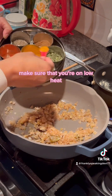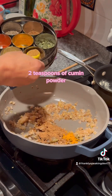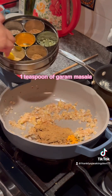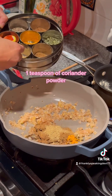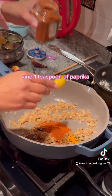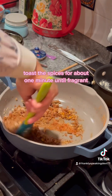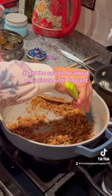Now add your spices — make sure you're on low heat. Add one quarter teaspoon of turmeric, two teaspoons of cumin powder, one teaspoon of garam masala, one teaspoon of coriander powder, then two teaspoons of chili powder and one teaspoon of paprika. Take your spatula and stir these around. Toast the spices for about one minute until fragrant.